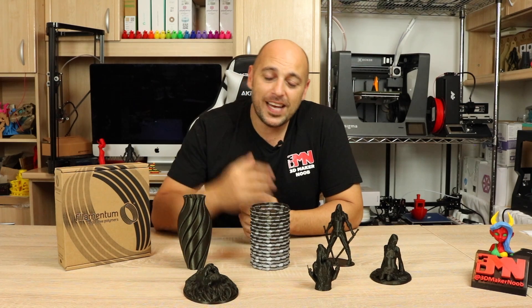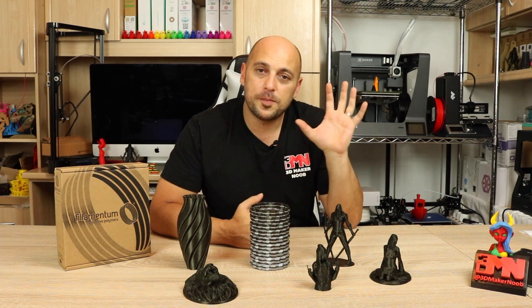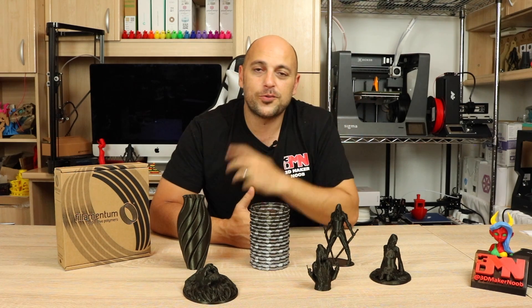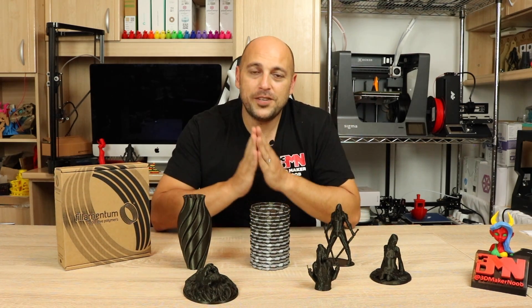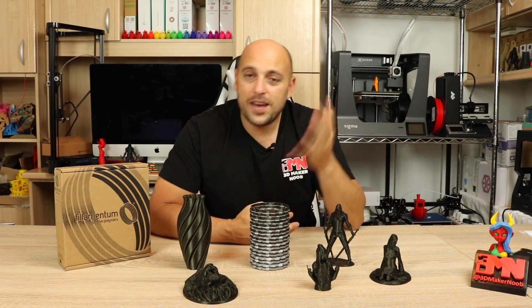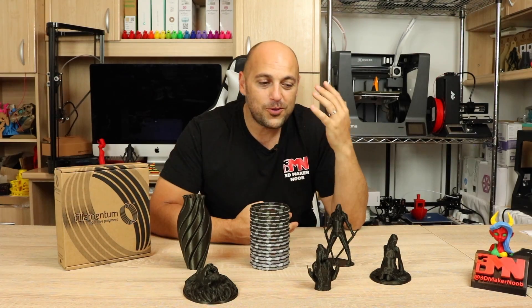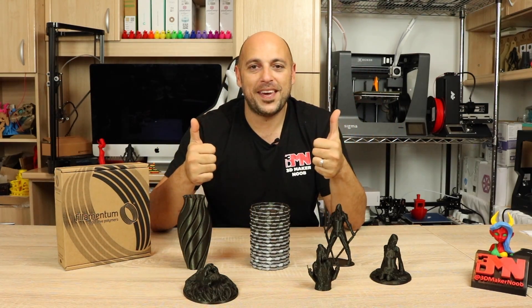If you want more information on the Vertigo Galaxy, I'll leave links in the video description so you can see where to get it from the US, the EU, and the rest of the world. Thank you very much for watching, and thank you to my awesome patrons for their incredible support — I wouldn't be able to do this without you. Please leave any questions in the comment section below, like, share, subscribe, and as always, happy making!